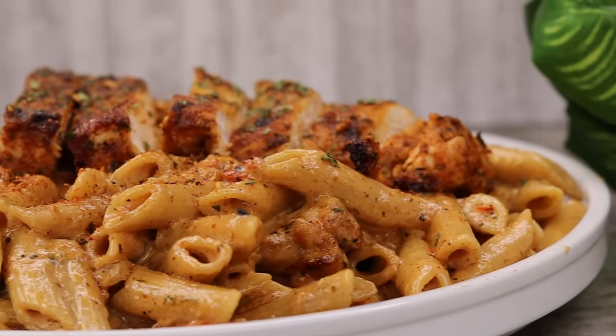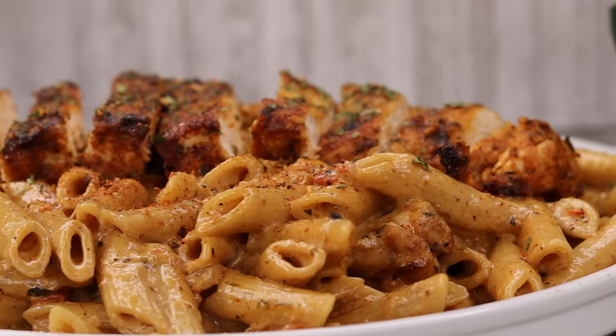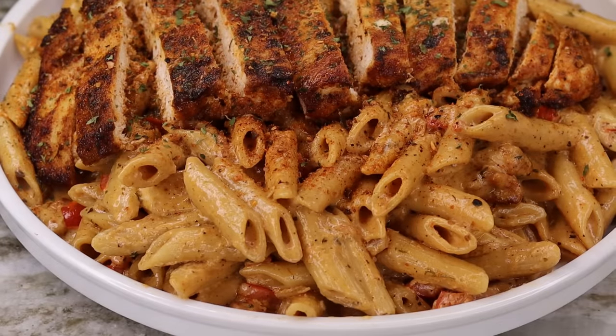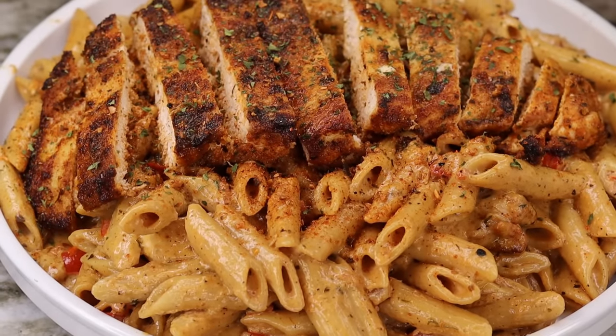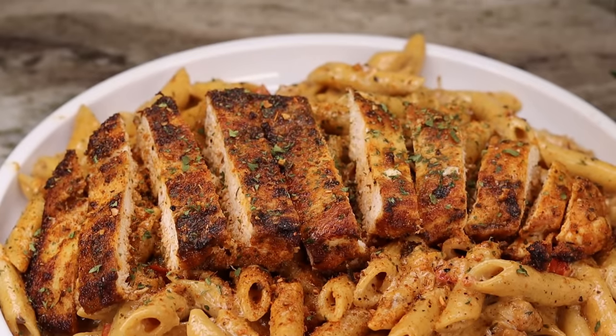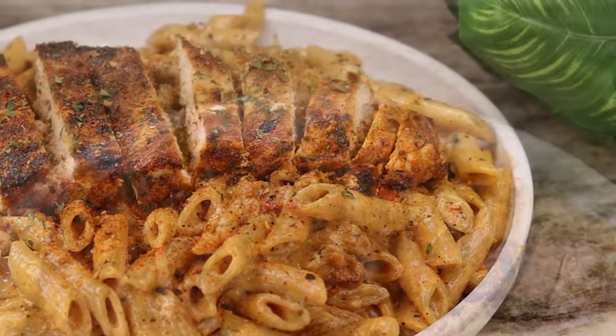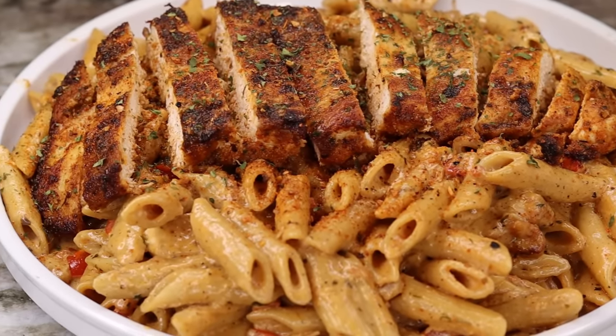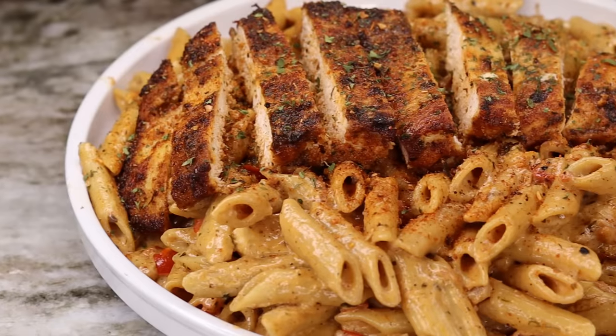Hi everyone, welcome and welcome back to my channel. In today's recipe I am going to be showing you how to make this beautiful creamy Cajun pasta recipe. This recipe is absolutely delicious, very flavorful, and takes no time. Let me show you guys how to make it. But before I begin, don't forget to like the video if you enjoy — let's get started!